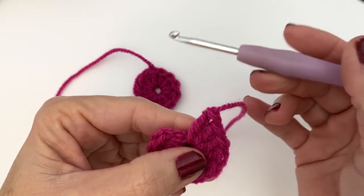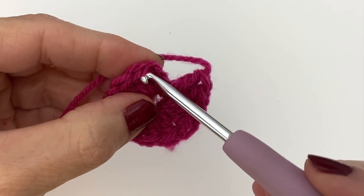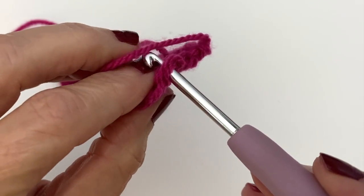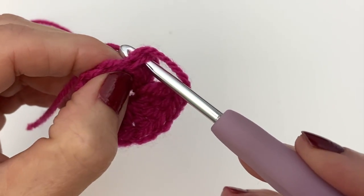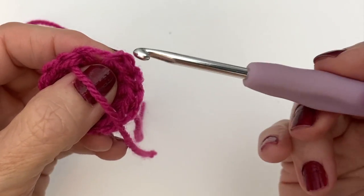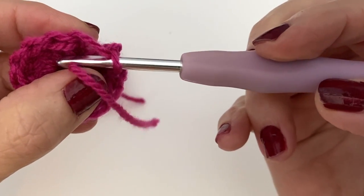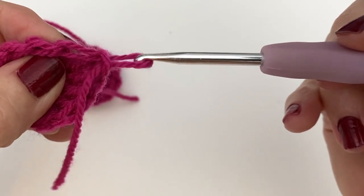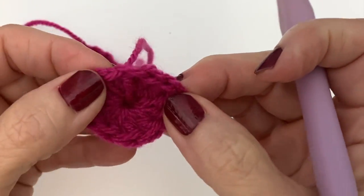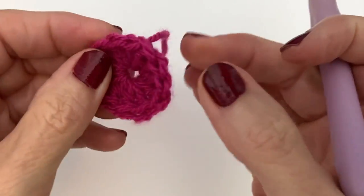You can use a darning needle or keep using your hook. Take your yarn and go into the final stitch that you would normally slip stitch into, then pull your yarn from the back through. Moving over to your last stitch, go into the back loop only and pull your yarn through again. At this point you can just weave in that end and you are good to go.